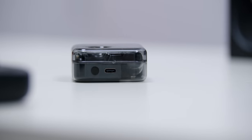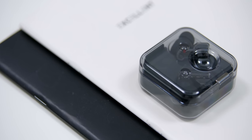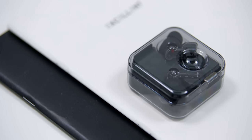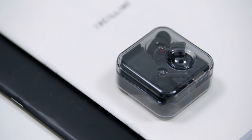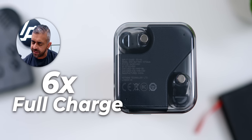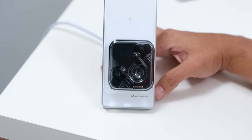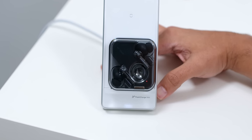Battery life was slightly improved. On the previous review unit I was averaging between 4 hours 5 minutes and 4 hours 10 minutes with ANC on. This time around I was getting about 4 and a half hours, sometimes even more, with volume at 90% and ANC turned on. The fact that the charging case can charge the earbuds up to 6 times is a huge plus, and for the price we're also getting wireless charging, which is a great addition.